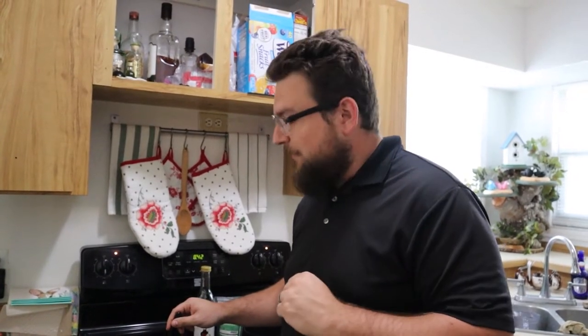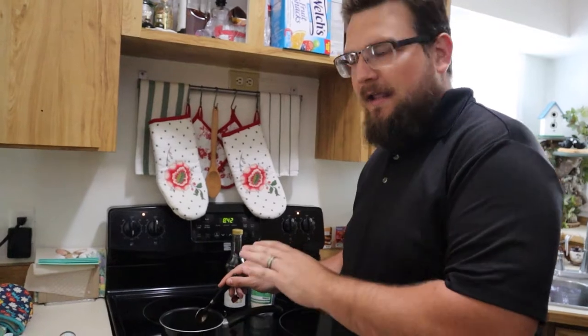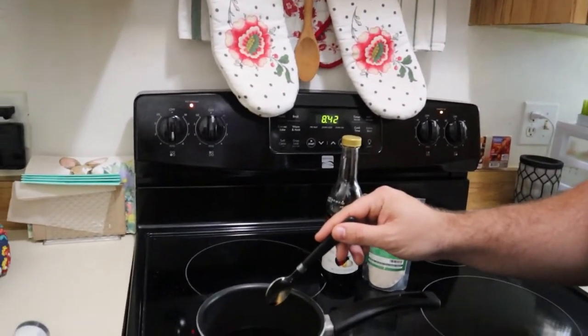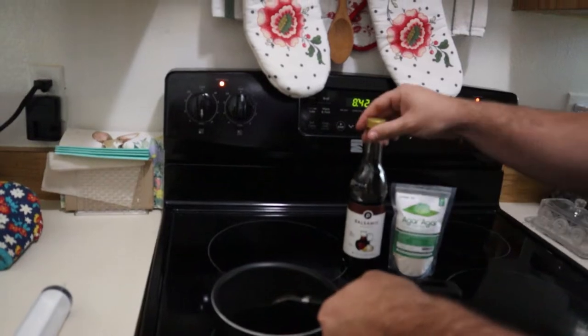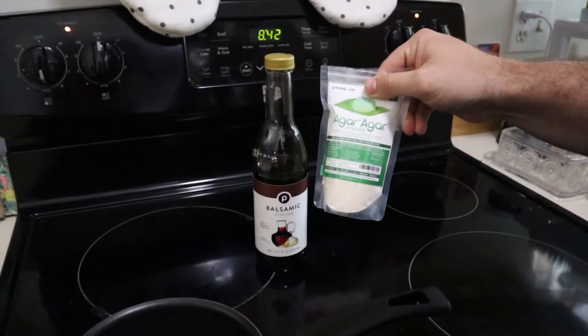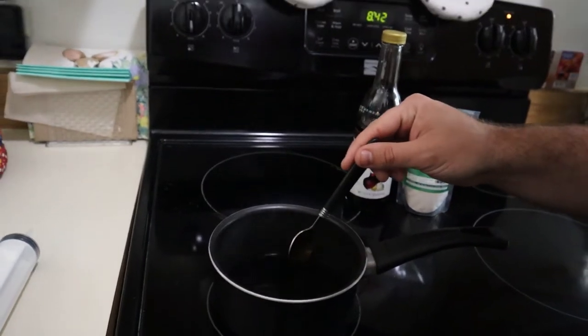So I screwed up and deleted the original footage for the balsamic vinegar caviar. Instead of having it not done, we decided to reshoot it this morning, so that's why I'm on screen — Emily's actually behind the camera right now. What we're doing is we have two-thirds cups of vinegar and a heaping half teaspoon of the agar-agar. So you have the balsamic vinegar and the agar-agar. We're gonna bring this to a boil, and then drop it in little droplets in oil that's been in the freezer for at least a half an hour. We actually had it in there all day, so hopefully it still works.